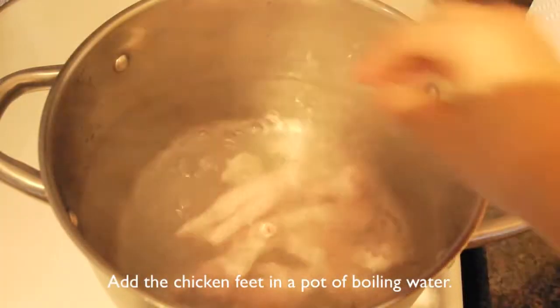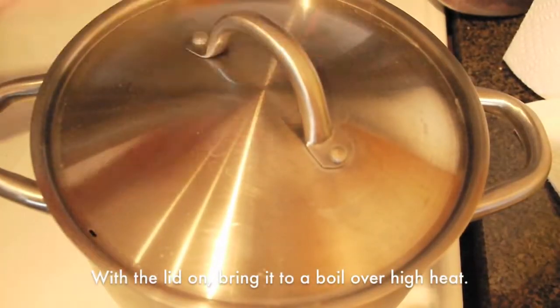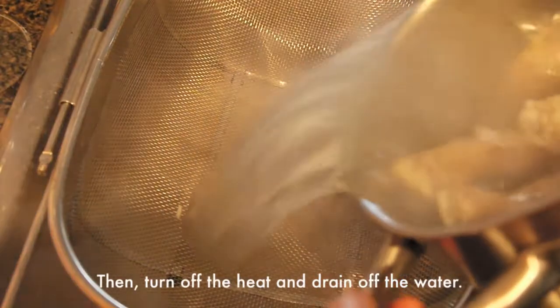Add the chicken feet in a pot of boiling water. With the lid on, bring it to a boil over high heat. Then turn off the heat and drain off the water.